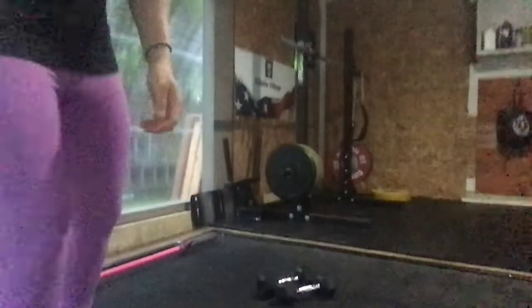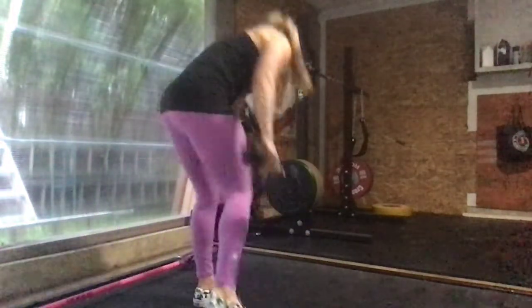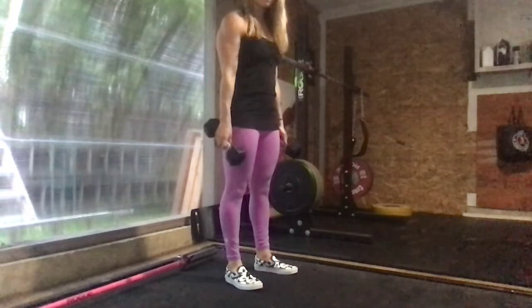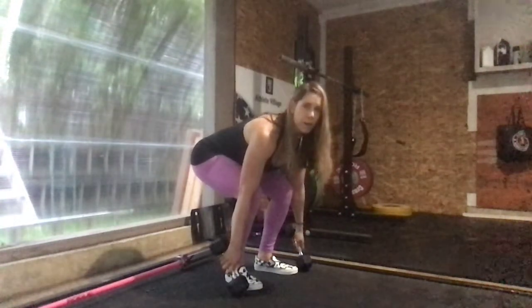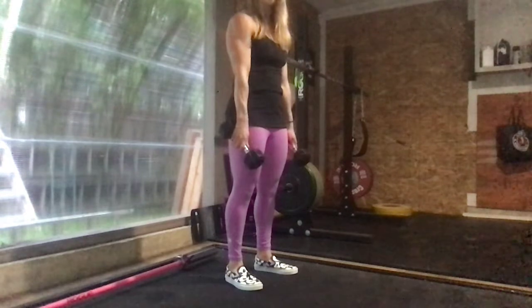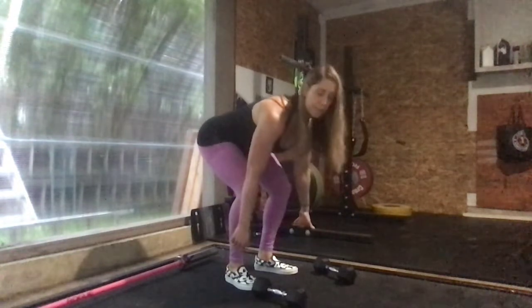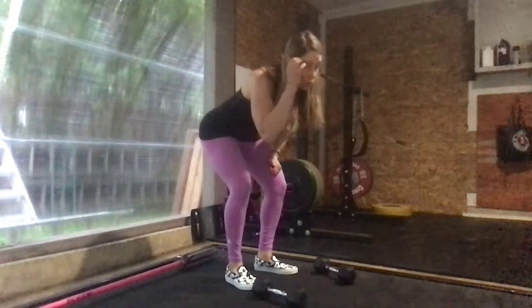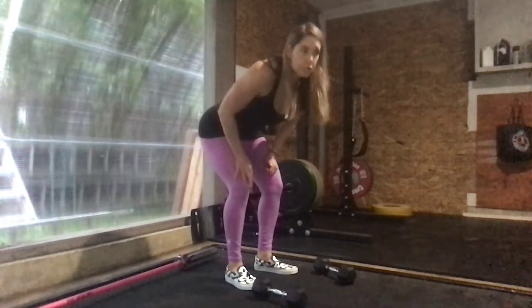For our deadlifts: standing with feet just underneath your hips, coming down so one head of the dumbbells touches, then stand. Make sure your shoulders stay above your hips, nice strong back, neutral spine — driving through the legs to stand, fully opening the hips at the top. If this position is hard to maintain and your shoulders dip below the hips, you can elevate the dumbbells on a step stool or books. That's your dumbbell deadlift — 40 seconds, 20 seconds to rest and transition.